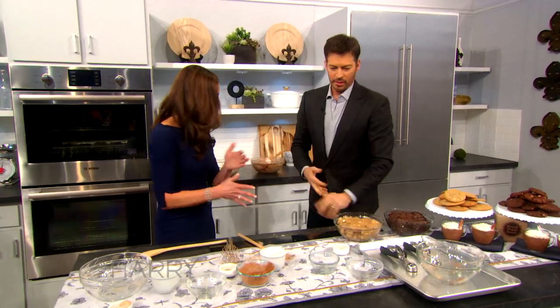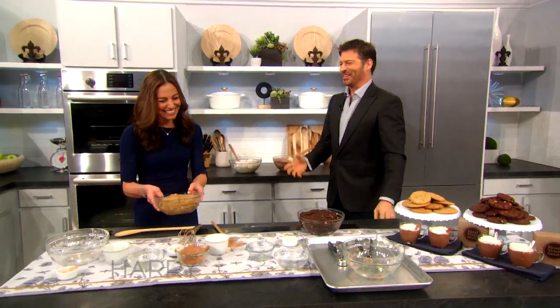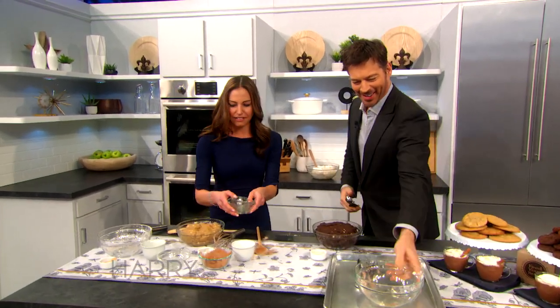Boy, that looks different than it usually does. I'm so sorry. So, now we have to scoop — we have to move all of this stuff too.